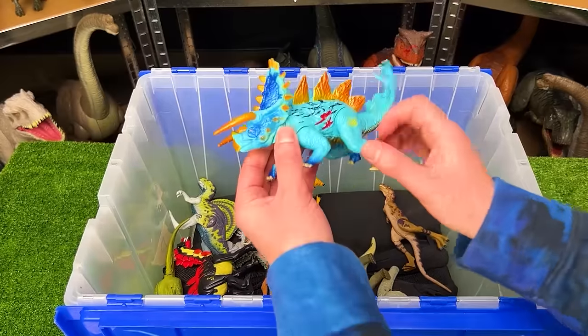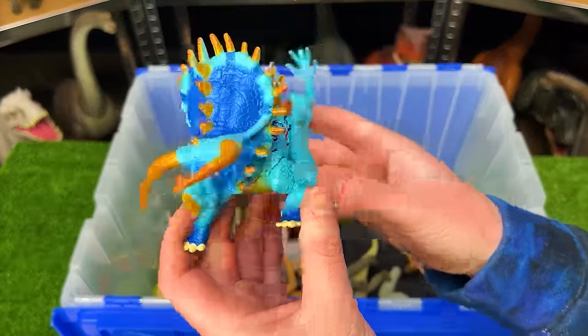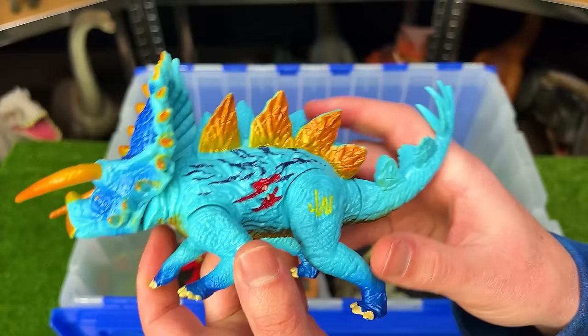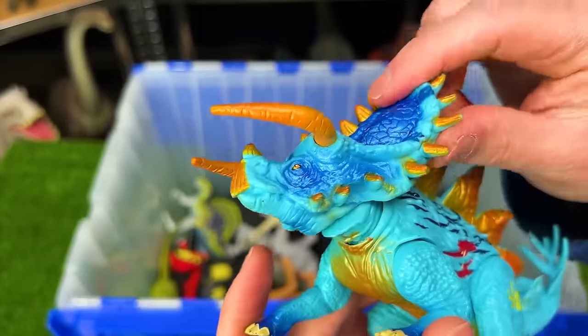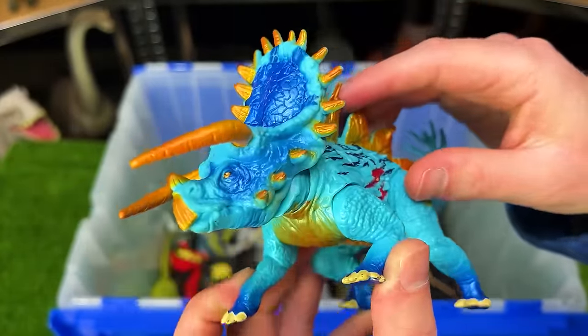Speaking of Triceratops, I've got a wild looking one from Jurassic World. This is a hybrid Triceratops, I believe with a Stegosaurus. It's got gold and some bright blue all over its body. And you can use the tail to move the head around too. Check out all those horns along its head too — that is amazing, and way more than normal Triceratops figures.